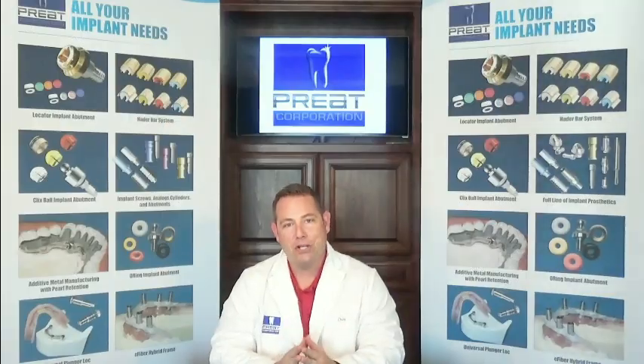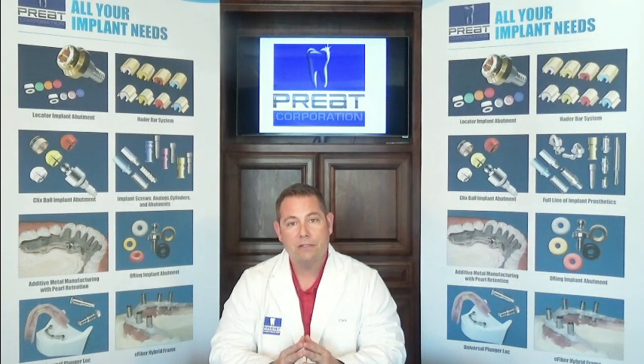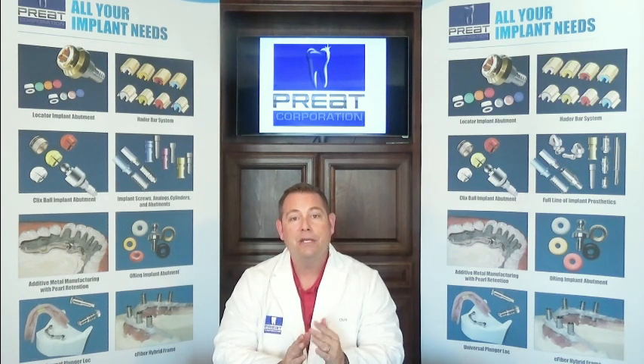Welcome back to Tech Talks by Precorporation. I'm Chris Bormas and today we're going to further talk about the Hayter bar. Last Tech Talk we talked about the most common problems we see — the clips bending, rolling, breaking — and issues with which housing to use. Today we're going to talk about how to reline a Hayter bar denture as well as how to make a new prosthesis for a Hayter bar overdenture.